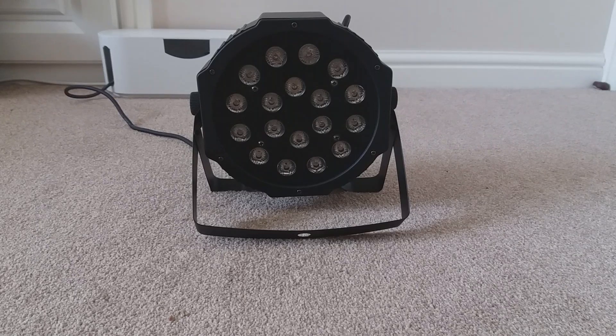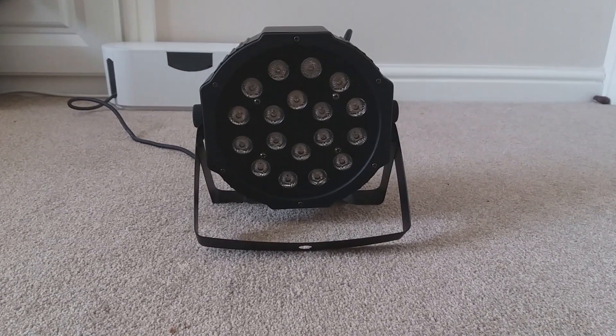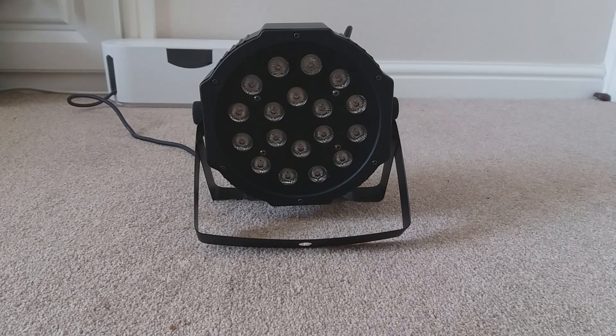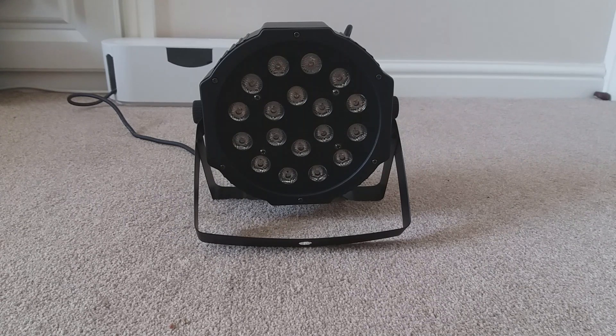Hi, Steve Scrooge here with another video, and today's video is actually quite an interesting one. I've got a stage light for my channel, and it's a surprise because my channel has been mostly based around audio. So it's a really big surprise for you guys — yes, it is a stage light. It's a Missy 18 LED stage light, and it is RGB.